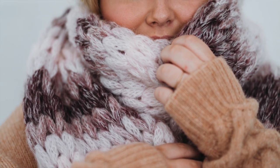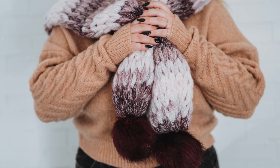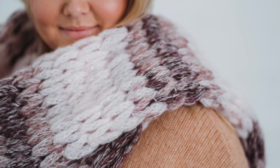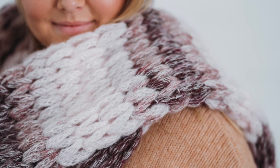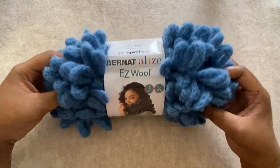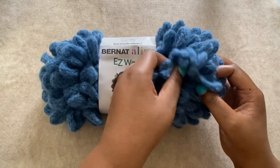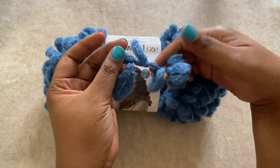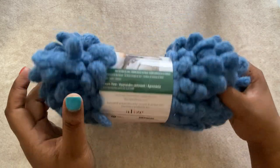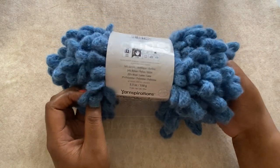Hi friends, Toni here and welcome to another fun loop yarn video tutorial. Today we're making the last minute scarf. I named it that because you can finish this entire scarf in just 30 minutes and the best part is you don't need any knit or crochet skills to do it. To achieve the knit look of this pattern I use Bernat Ali's Easy Wool. It's a wool blend loop yarn that I found at my local Joann store. I love the soft texture and it's so easy to use. If you can't find it at your Joann store I've included a link in the description to purchase it online.